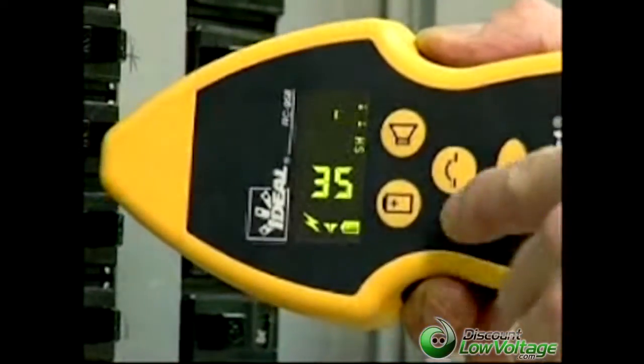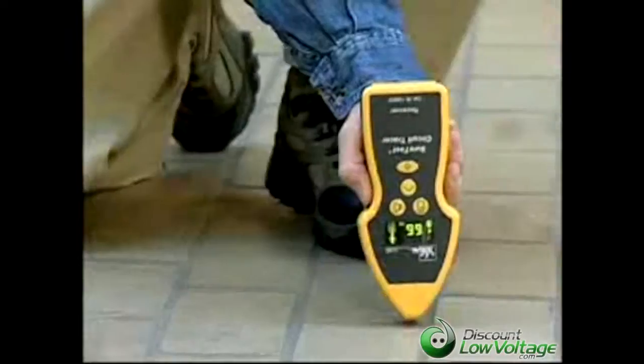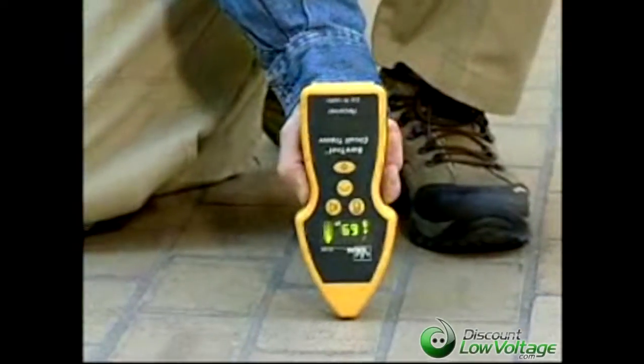SureTest receivers offer you four modes of sensitivity. In general, you should always start at the maximum setting until the receiver finds the circuit under test. Reduce the sensitivity mode if the meter pegs at 99 continuously.